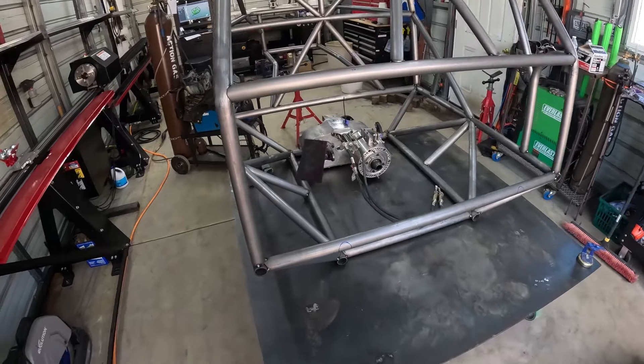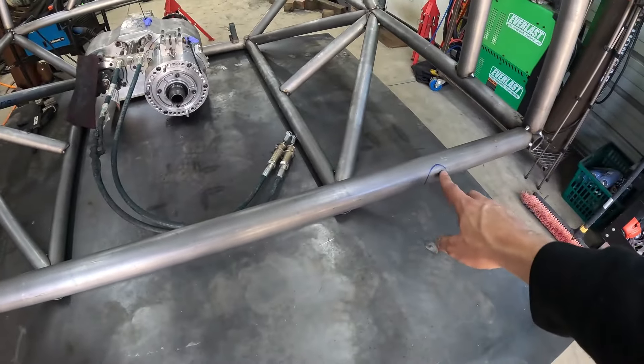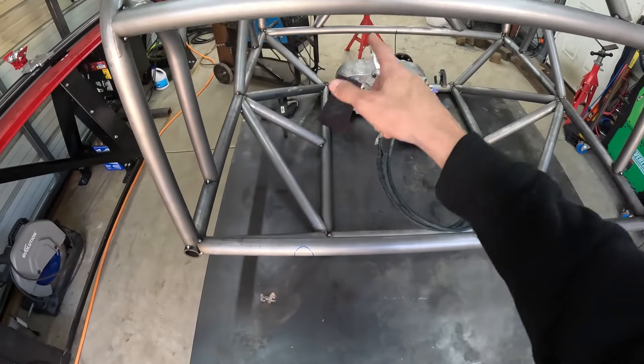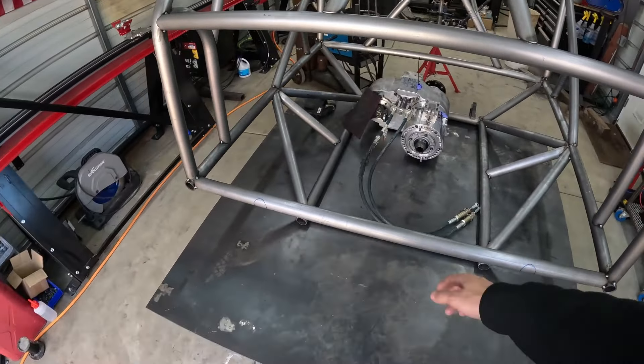The next step on this is going to be to cut out this tube. I have the dragon mark out where the two front frame rails are going to land, so I'm going to cut it just outside of those. That way we can get the motor in here and then we'll do the engine braces up to the debris bars and then start working on the front half of the frame.